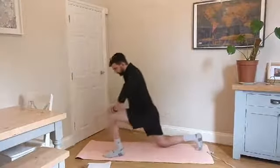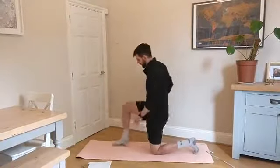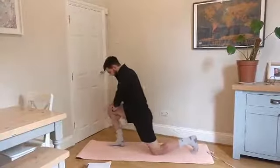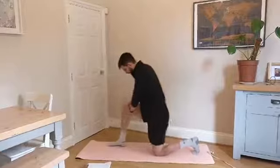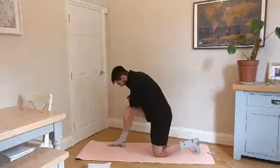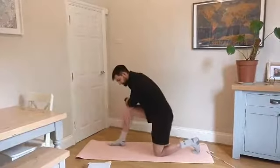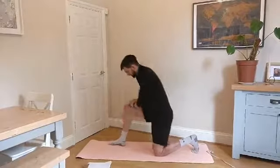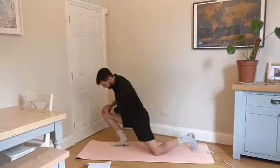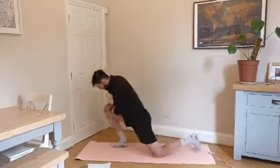Whenever you're stretching and mobilizing, it's always a good idea to start with gentle ranges of motion and then build up as you go. Switch over to the other side, just start gently waking that ankle up. Push in a little bit further forward — remember, don't let that arch collapse. Last one.